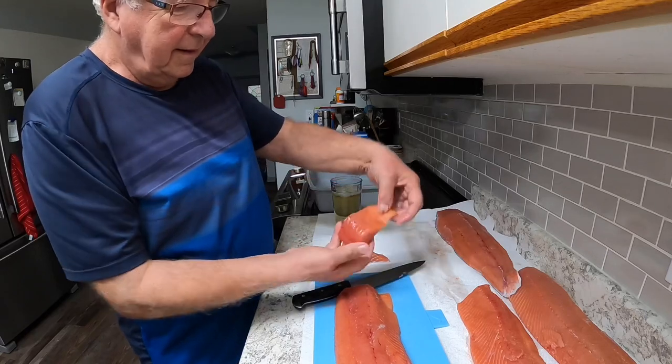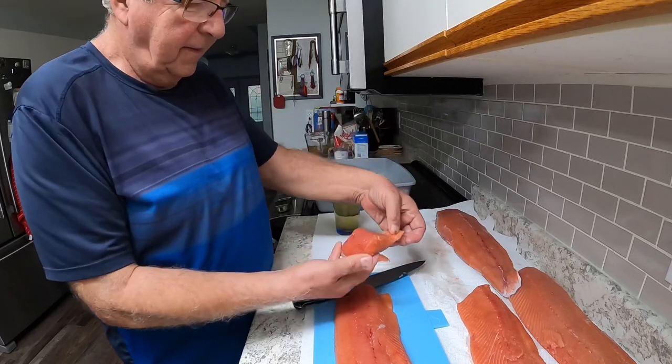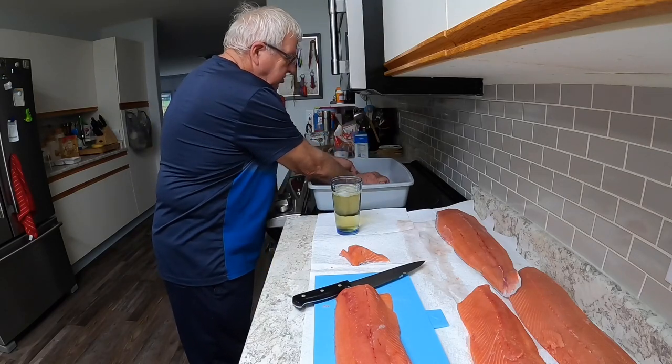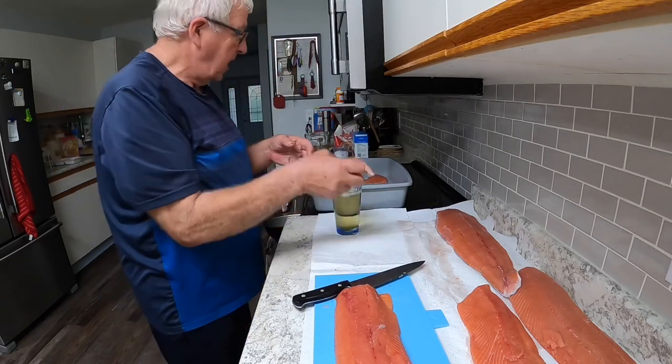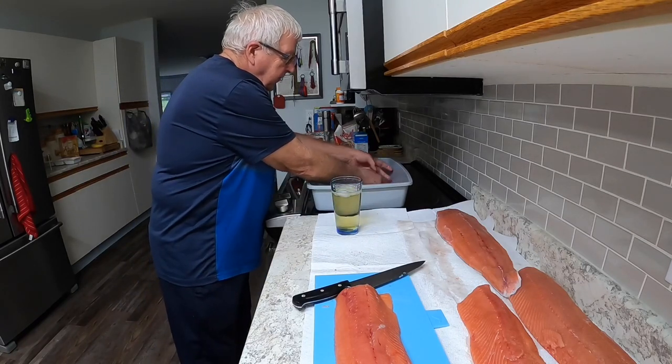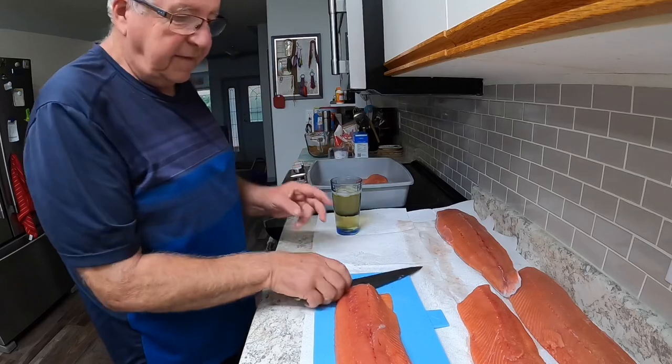I score the fish about like that, right there. It gets the brine right through the fish and then the smoke comes pretty much right through the fish, so it's a good taste to the fish.